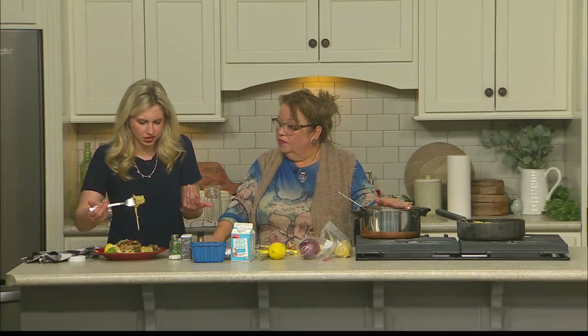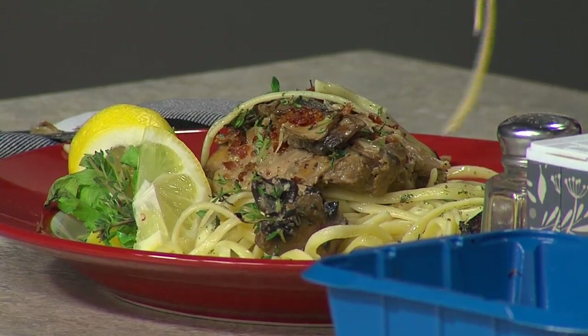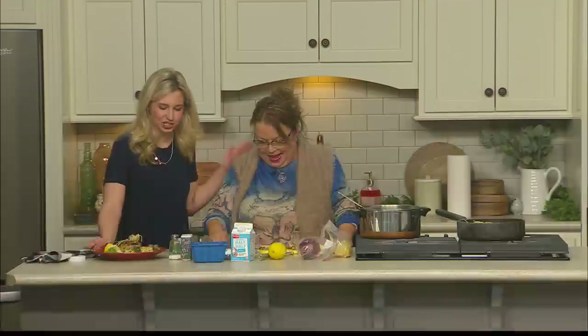And it doesn't take that long to make — really, it comes together pretty simply. About 55 minutes from start to finish by the time you prep everything and cook and do your pasta. So it's easy-peasy. And look what a beautiful presentation you've made — you're going to impress your guests. You will. Make them think you know what you're doing.